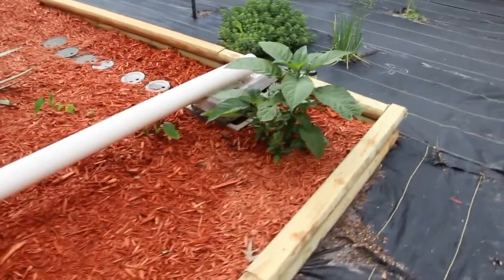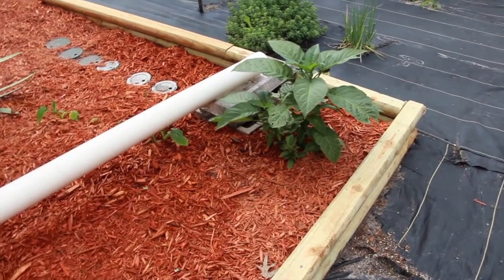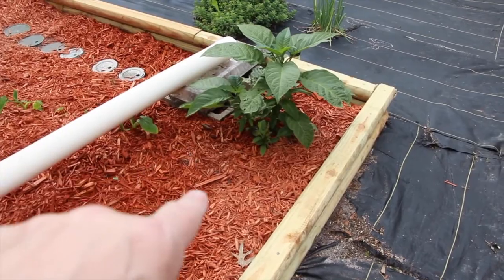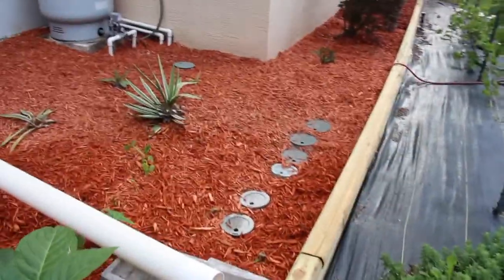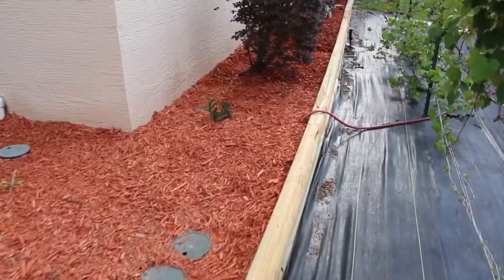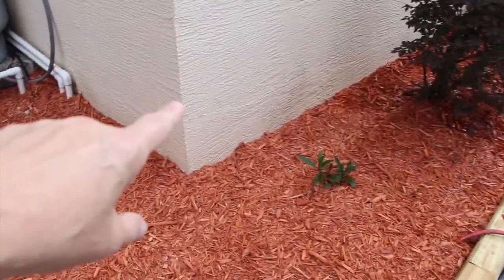And then this way, when I do water — especially the trumpet plant, which likes to stay moist — the mulch keeps it nice and moist all around the bottom of the trumpet plant. So we replaced all the timbers going all the way down the side here.